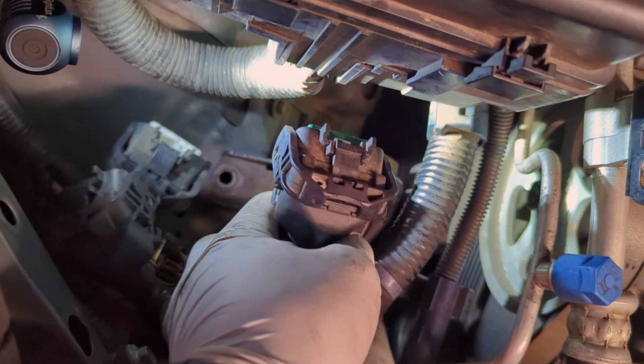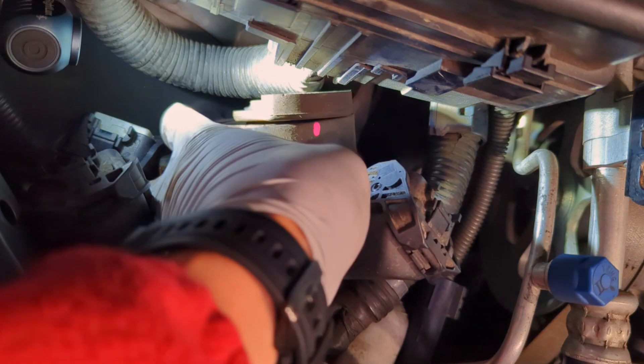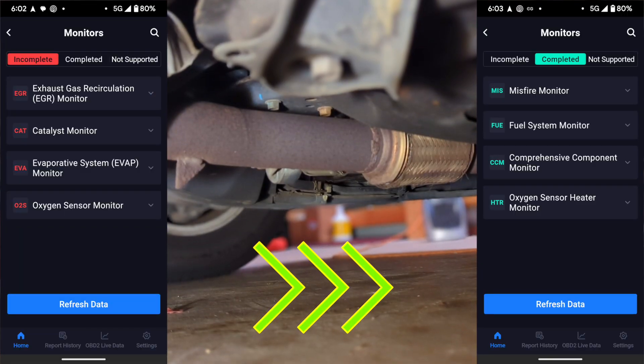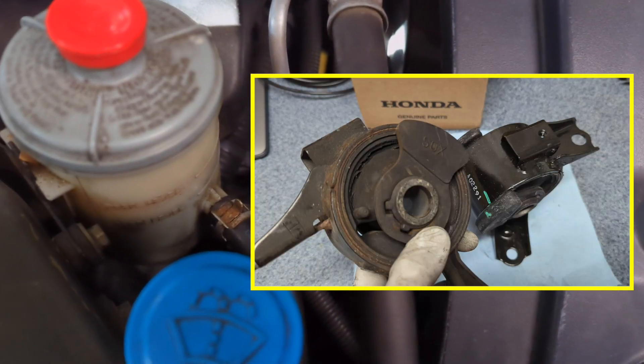My car failed the state inspection. Emissions? Easy fix — just need more driving cycles. But safety? That's a real issue. A faulty engine mount needs attention.